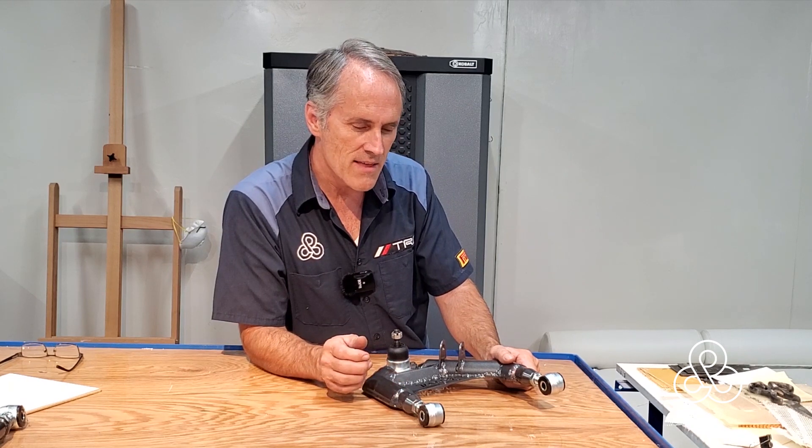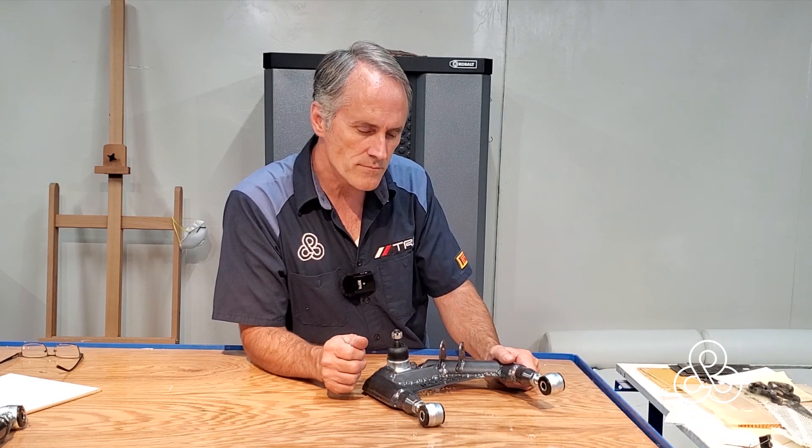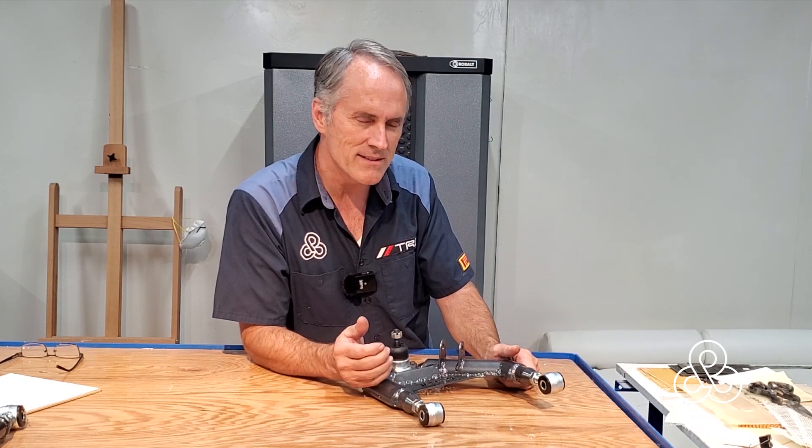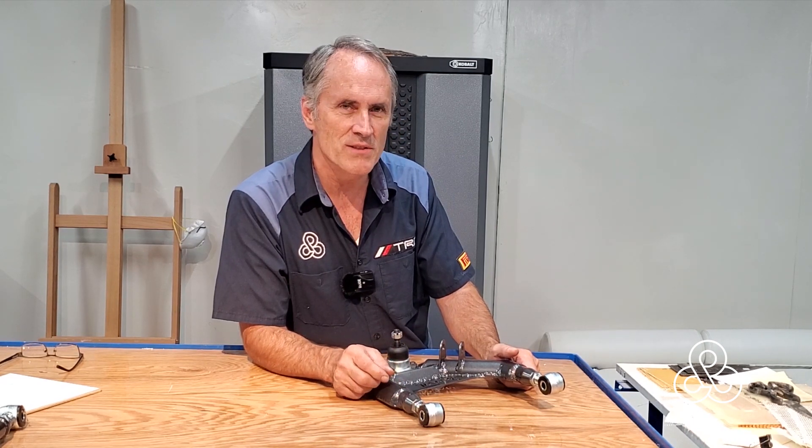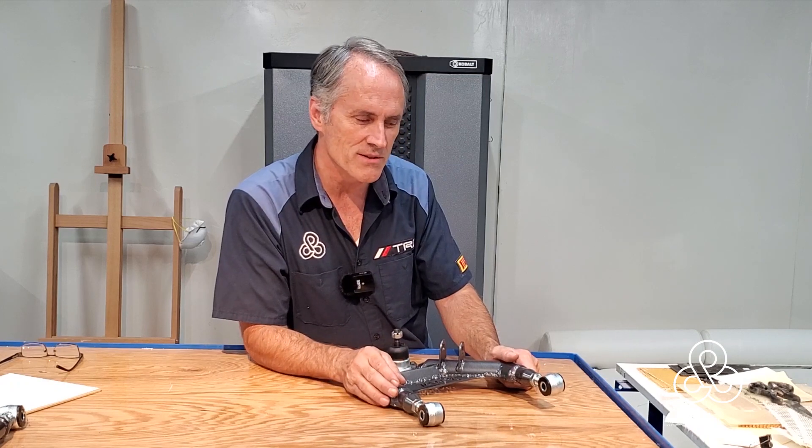The fifth and final suggestion in today's video is about the filler rod. When you're welding chromoly and mild steel together, I would recommend using the ER70S2 filler rod. The 80-series filler rod is probably a little bit stronger, but it's just not quite as forgiving as the 70-series rod. That is what I would suggest, especially when you're combining these two materials together.